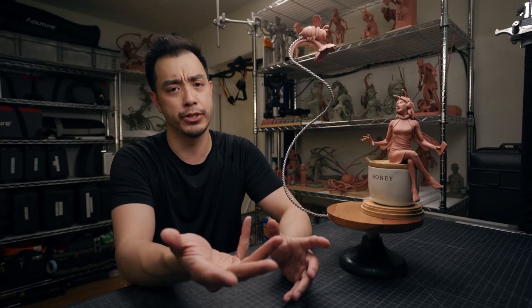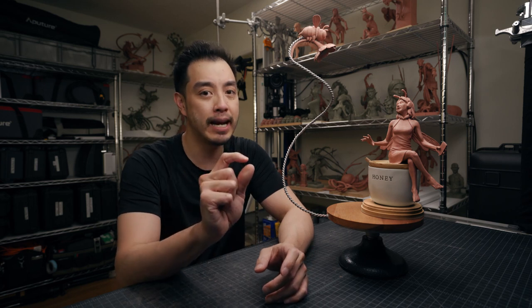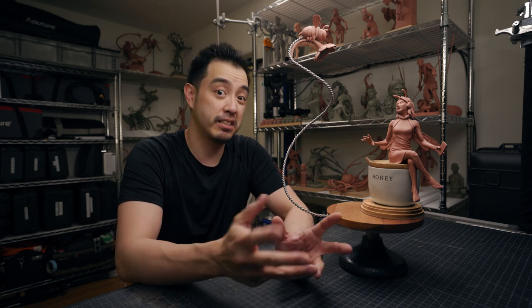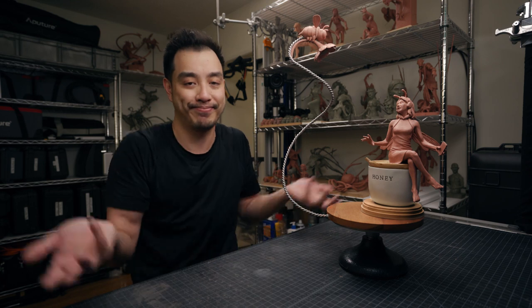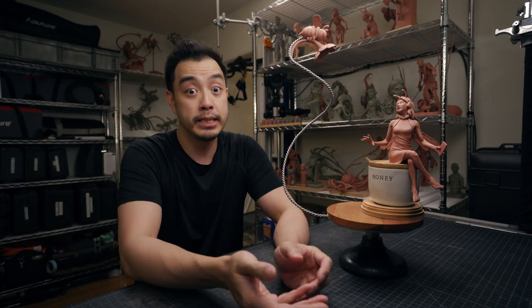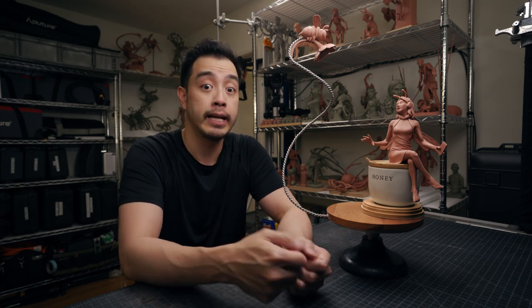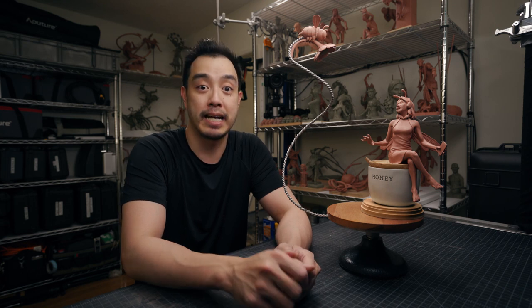Well, here we are — thank you for watching. I hope you've enjoyed it. I have to admit I did cheat just a little bit: after I ran out the clock on the two cameras, I added about an hour to an hour and a half of refinements — I just couldn't help myself, sorry. If you want to see pictures of the sculpture you can check it out on my Instagram at archong art. Thanks for watching again and I'll see you next time — bye!